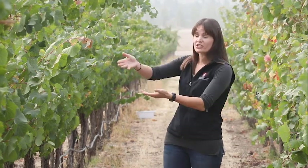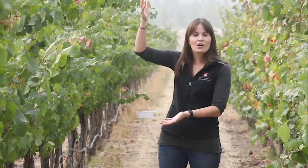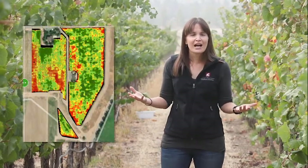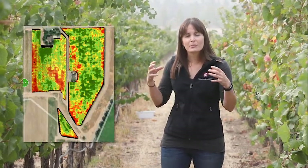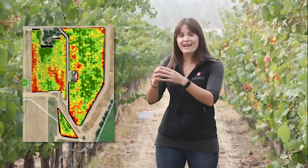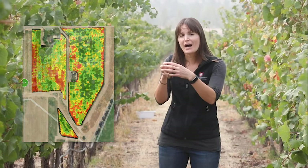For vigor, simply look at the canopy — are the shoots long or short? You can also use imagery like NDVI to help identify areas or pockets of potentially higher stress plants within the vineyard. This idea of a pocket is an interesting concept.